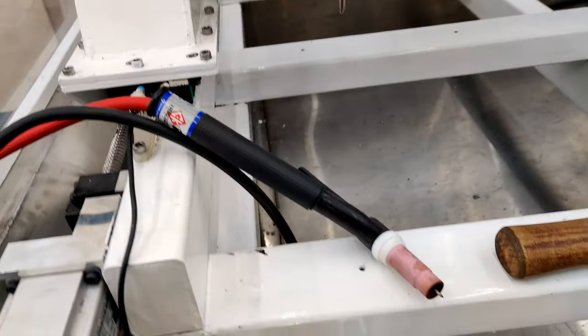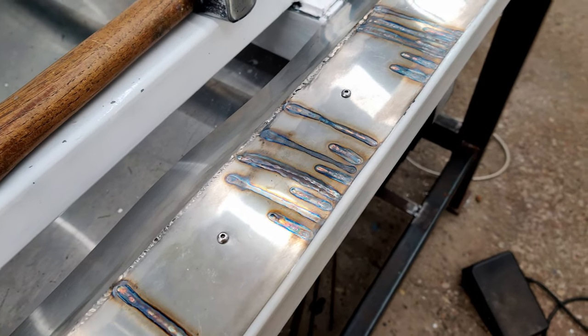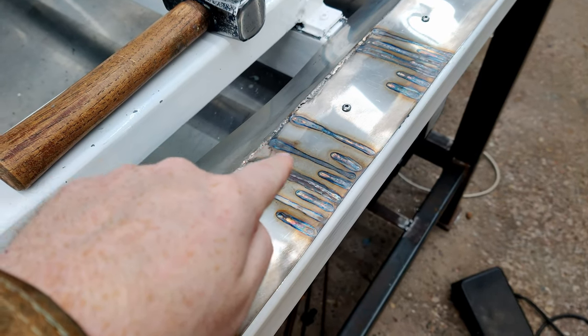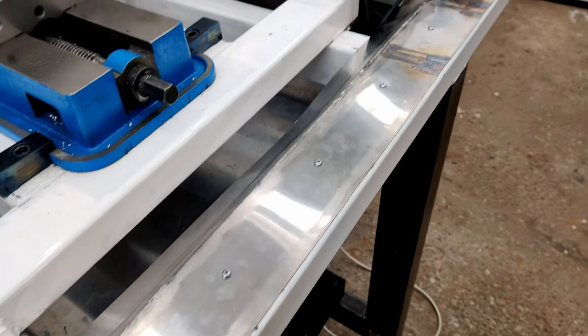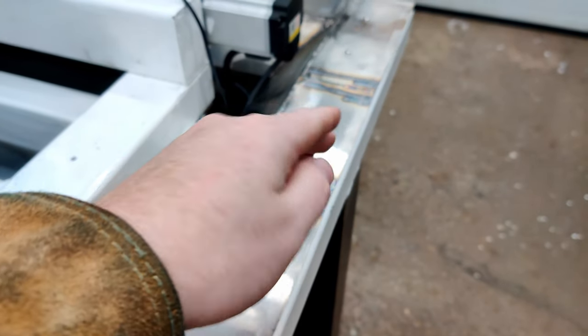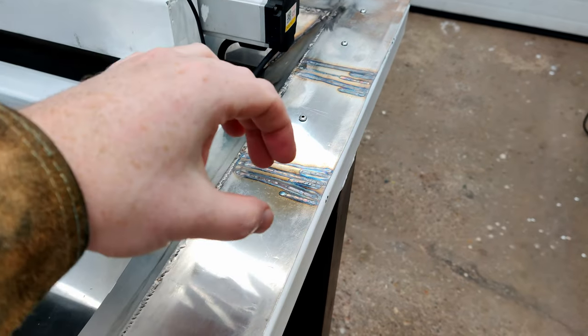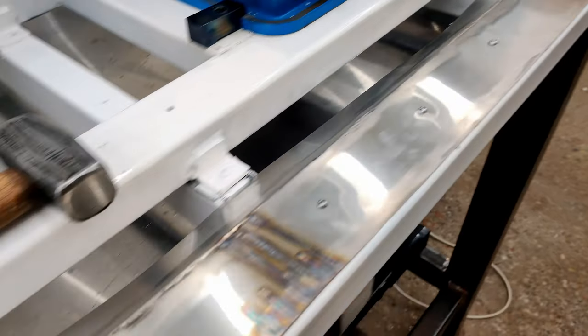What I did was I used the TIG torch and put some lines down. I started off with the ones that went all the way from the seam, and that made a difference. But then I went back and went over the ends with like a one-third pass, just because that's where the most amount of shrinkage has to happen, and that did a very good job.